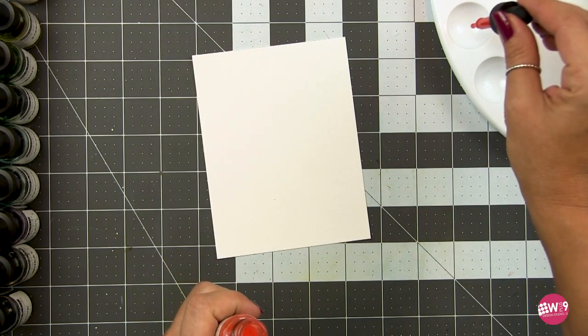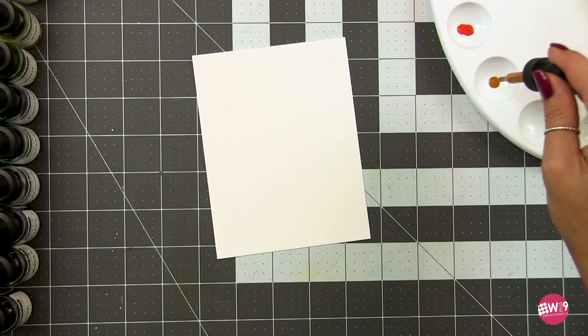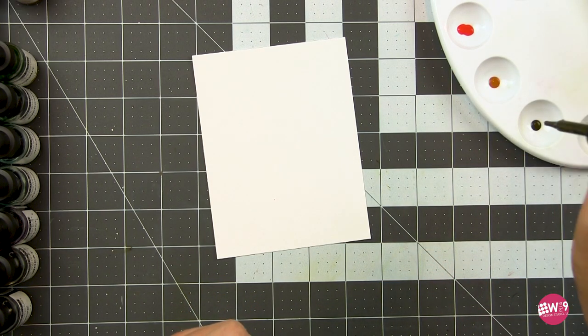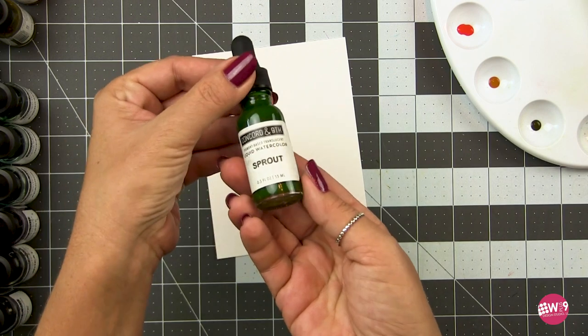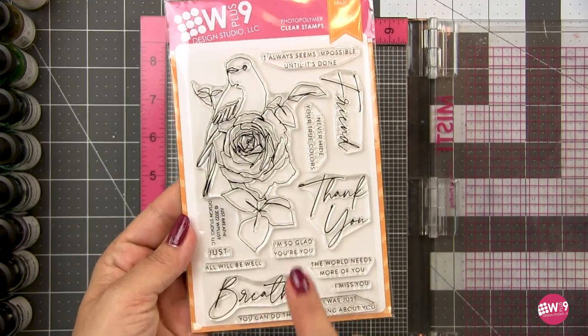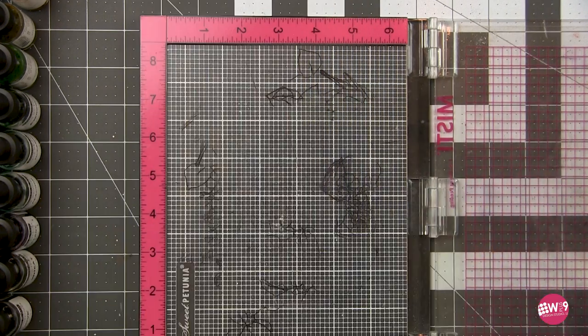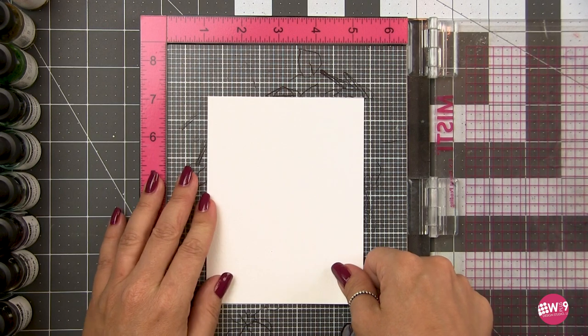These are very, very concentrated, very vibrant, and a little will go a long way. So I put a drop or two into the wells of a palette so I'm not putting out more than I need to. However, if they do dry, don't fear — they are reconstitutable. You can add water to them and reuse them.